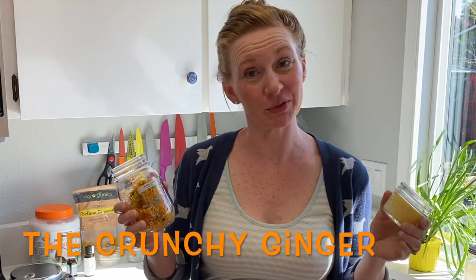My name is Elise and this is my channel The Crunchy Ginger, where we do tips and tricks and DIYs to help you live a little bit greener and save a little money.